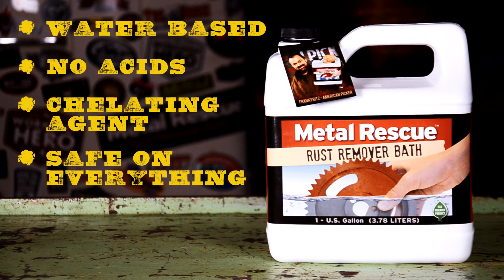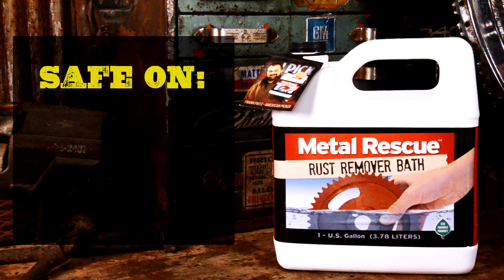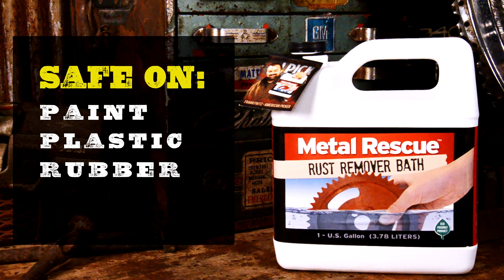Metal Rescue is a water-based rust remover that's safe on everything except for rust. It works as a chelating agent that is only attracted to iron oxide. That means it's safe on paint, safe on plastic, safe on rubber, and safe to the touch.